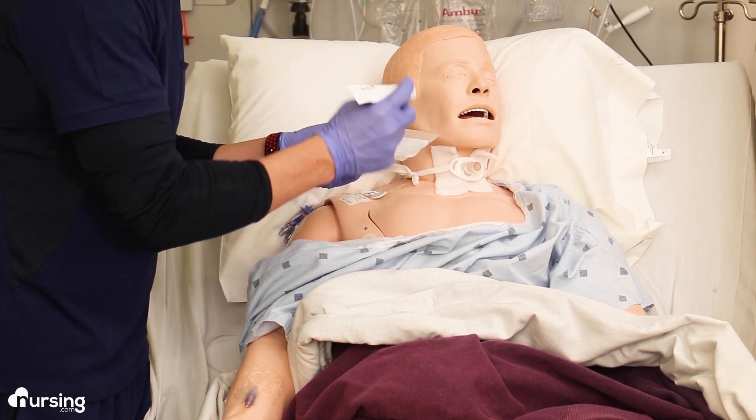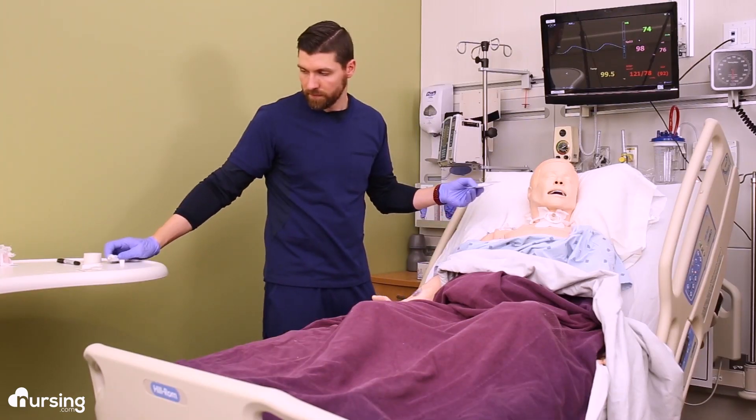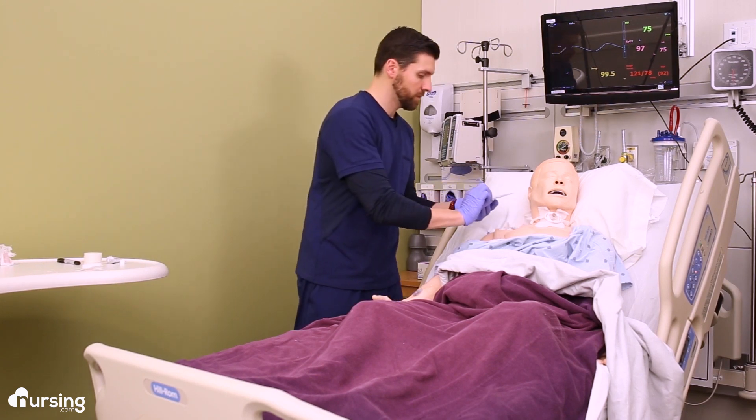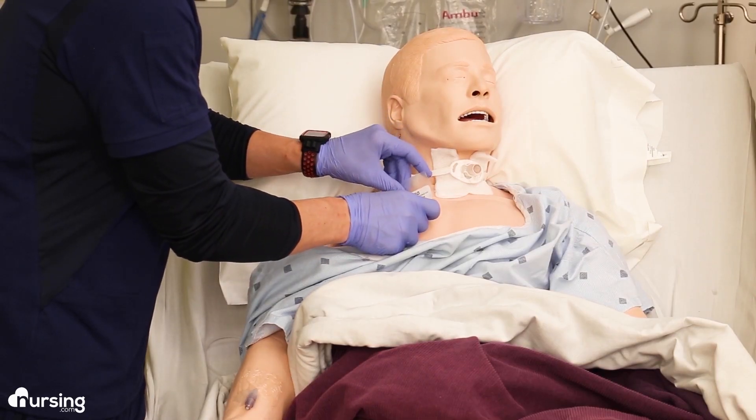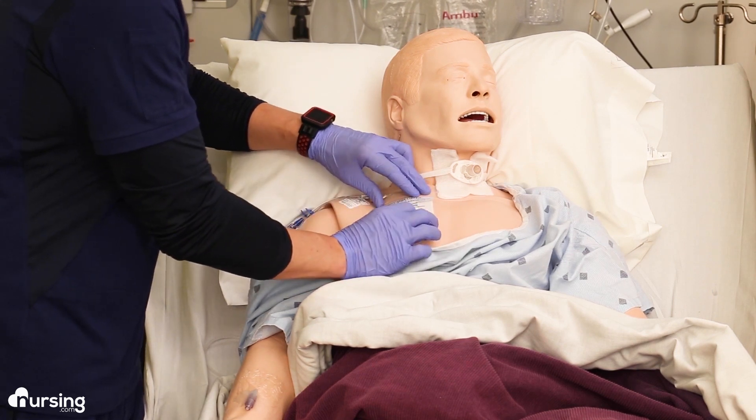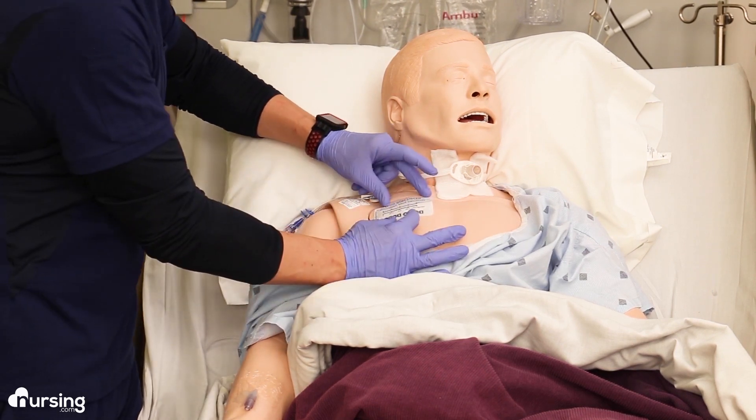I like to put tape on the dosing paper already because it makes it easier when you go to apply. Turn the dosing paper over and apply it directly to the patient's skin, but don't rub it in. You just want that simple one inch on their skin. Just secure it with tape.